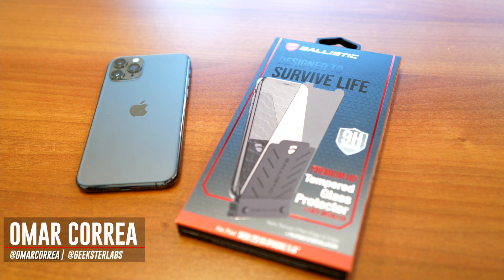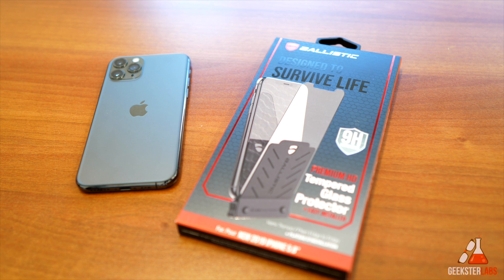What's up Geeksters? It's me Omar from Geekster Labs and today I have a sponsored review for a product that was sent to me from Ballistic. Ballistic just recently revamped a lot of their line of cases and products on their site.